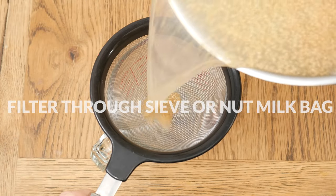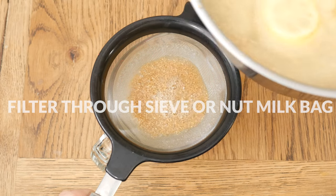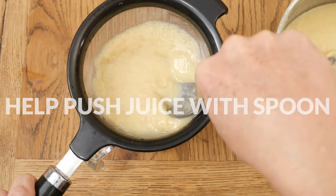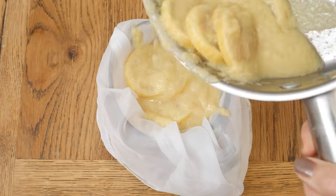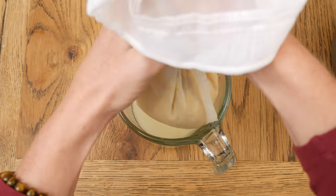After your tea has steeped, filter through a fine sieve or a nut milk bag. If you're using a sieve, you will want to help push the juice through with a spoon. I found that using a nut milk bag was faster and quicker, but certainly either way will work.